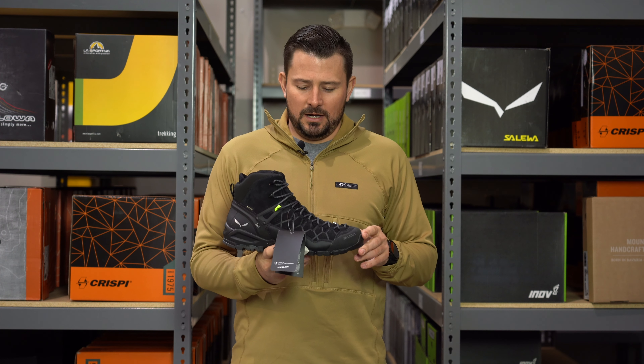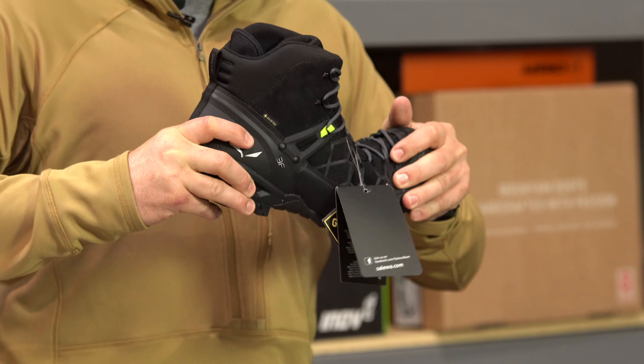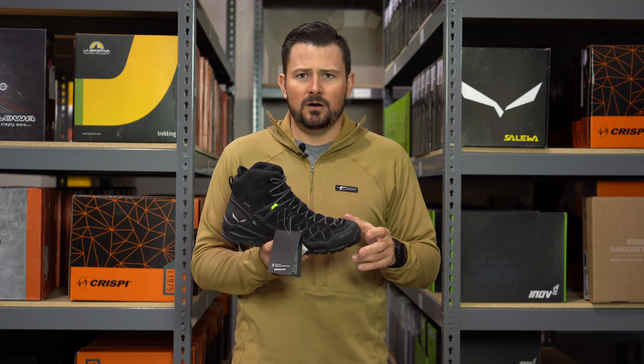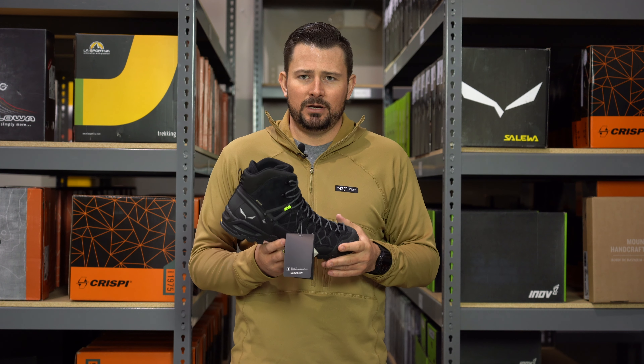On the GoHunt stiffness scale, we're giving it a two — so it's got some good movement there. A one is probably borderline a tennis shoe, so this is real close, just a smidge stiffer. It's a really lightweight boot: the pair is going to run two pounds, six ounces, which is pretty kick ass.